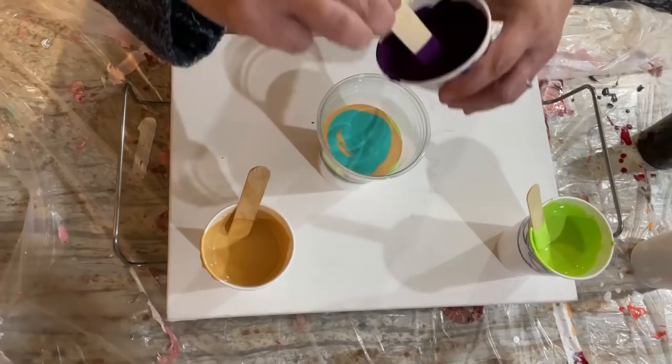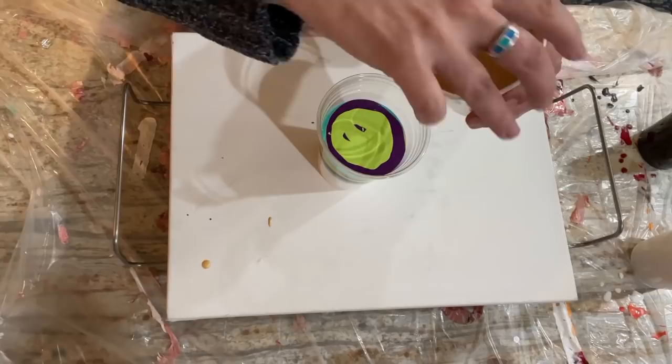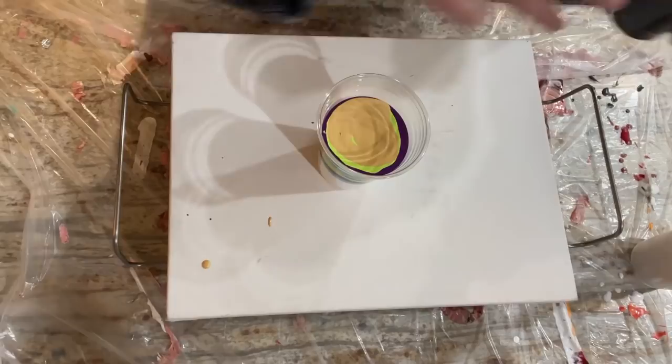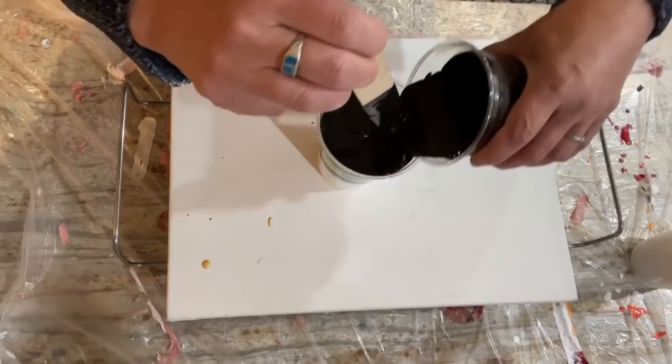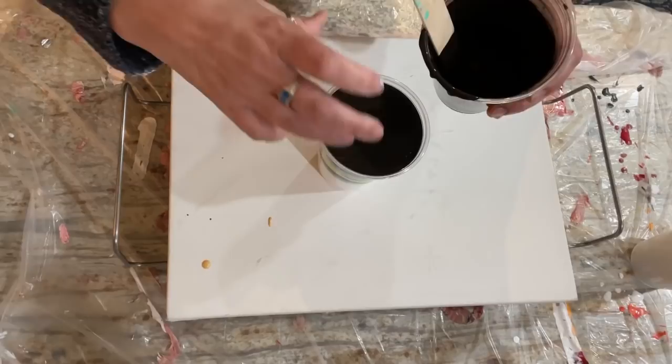I'm going to have leftover paint so if I screw this up I can go again. Last layer — and then a little bit of black on top. I'll fill this up pretty full too, make a nice sandwich. There's our cup.